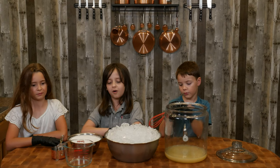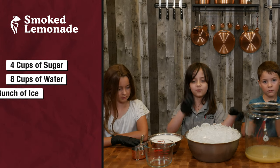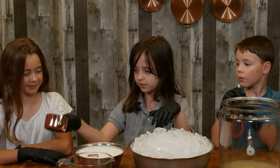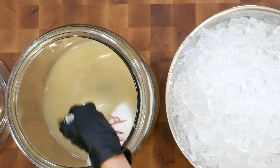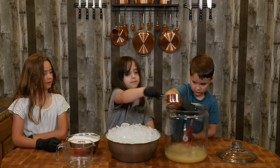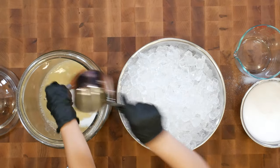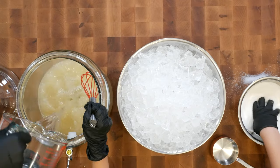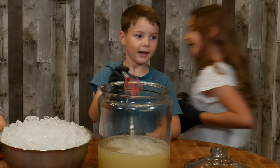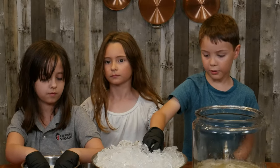Now we're going to put all of the ingredients in. We have four cups of sugar, eight cups of water, and one whole bunch of ice. So now I'm going to do this four times — one, two, three, and the final scoop of sugar. This has to be perfect. That was beautiful. That's four. Very good.